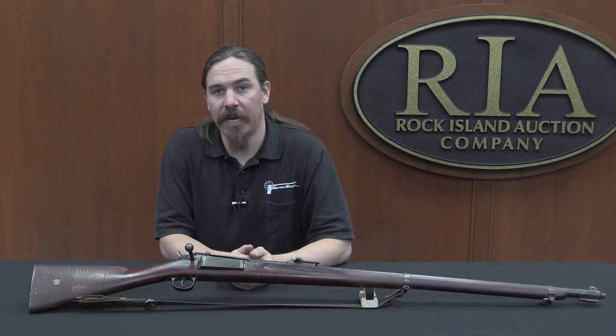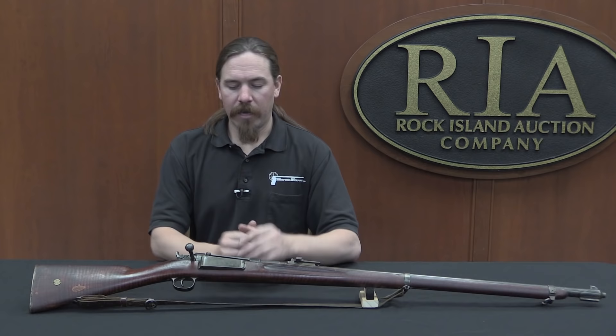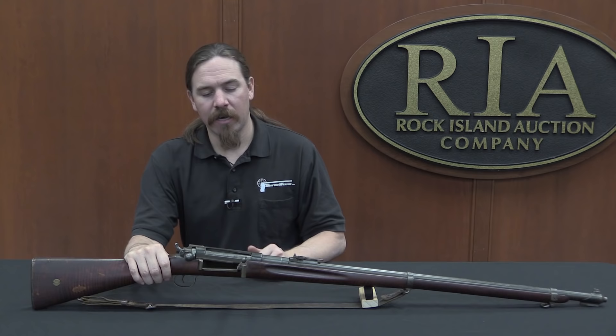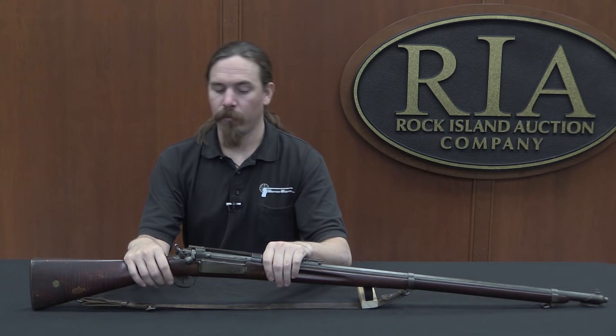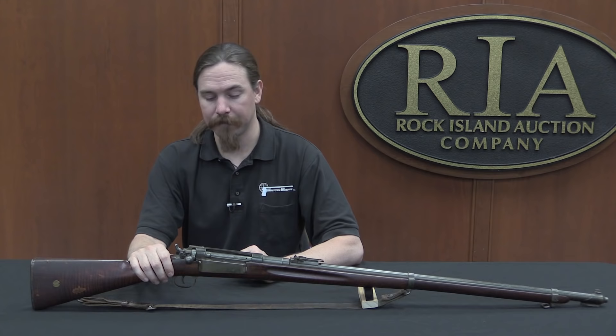Originally the only safety mechanism on these 1889 Krags was a half-cock notch on the hammer, and they decided later on that they would like to have a manual safety as well. Now what's most interesting about the Krag from a mechanical point of view is its magazine. It is a magazine where you don't use a clip, an en-bloc clip, or a stripper clip of any kind. You simply open the magazine door, drop cartridges in, and then close the magazine door, and they just work themselves out. The American and Norwegian versions have a door that opens downward; the Danish has a door that opens forward. Downward is probably better — it's a little less likely to spill cartridges when reloading.